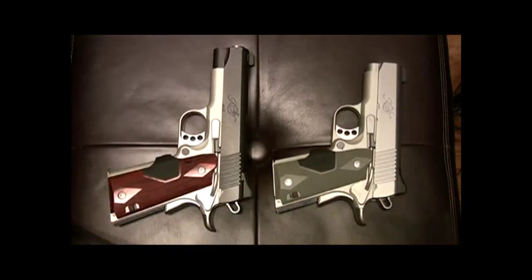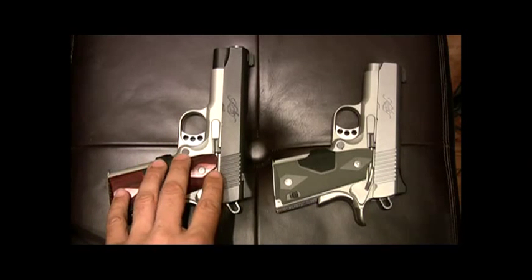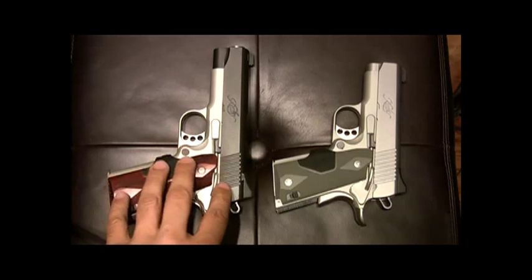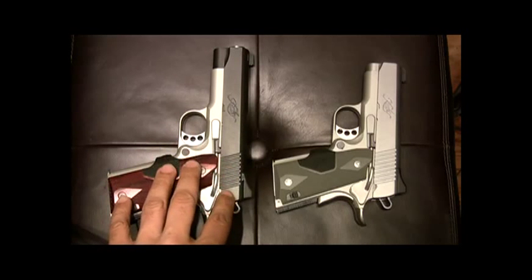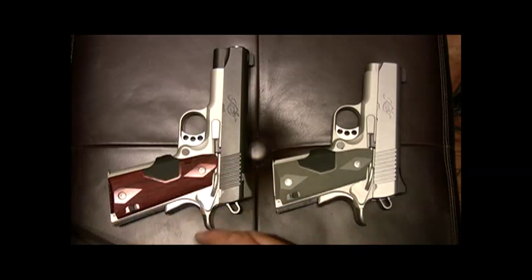Right off the bat, I will say that this gun — I probably put about 2,500 rounds through it — and this is by far the most accurate gun I own. It's just a great, dependable weapon. I've never had a single jam, a single issue with it.